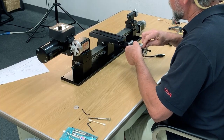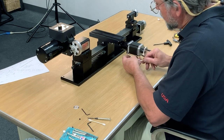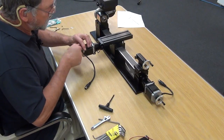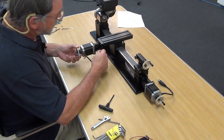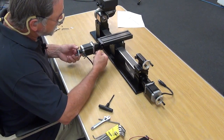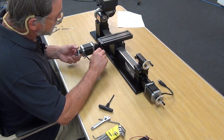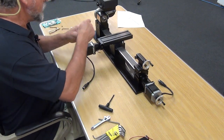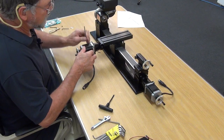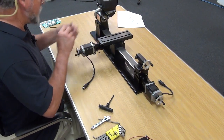Snug all four screws down first once they're all in, then start turning the set screw in. Tighten the screws all the way down and then finish tightening the set screw — nice and tight.